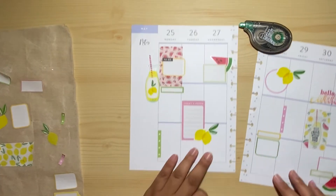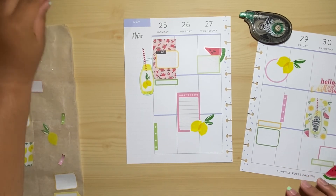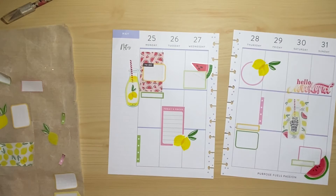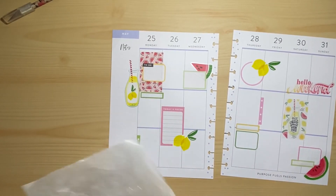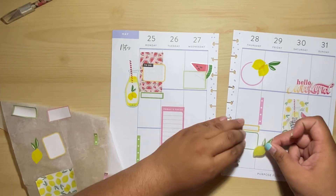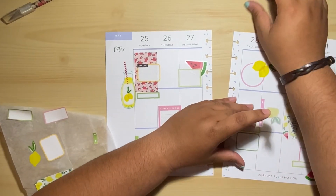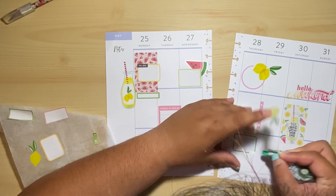The green one will go here. Chop it off as well — that looks good. I feel like it's missing something. Maybe that one. I'm going to cover this a little.